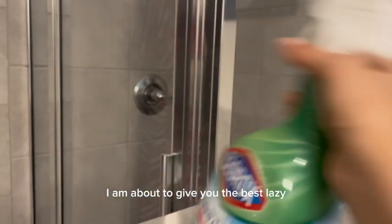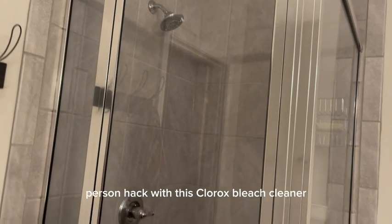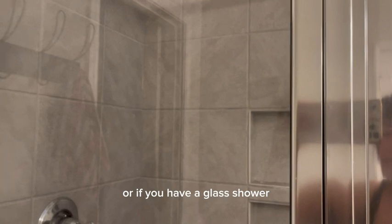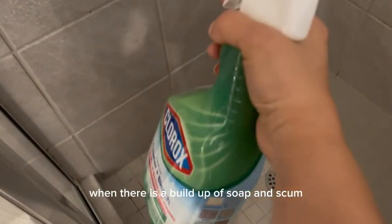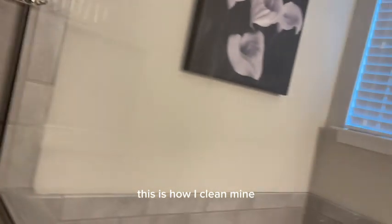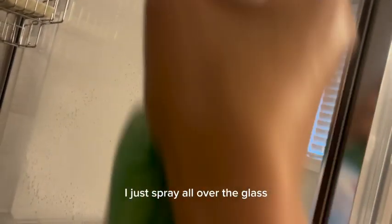I am about to give you the best lazy person hack with this Clorox bleach cleaner. I have a glass shower, and if you have ever had a glass shower, you know how hard they are to clean when there is a buildup of soap and scum. Well, you do not need to scrub. This is how I clean mine — I just spray it all over the glass.